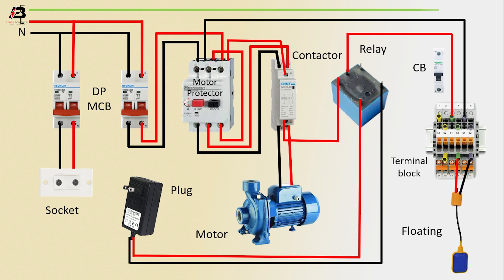Phase connection input to single pole circuit breaker. From single pole circuit breaker to connect terminal block, and from terminal block to connect motor.